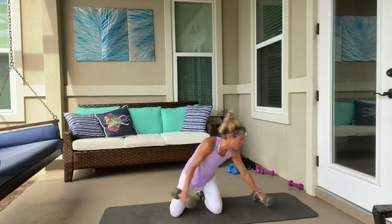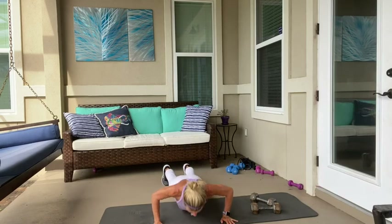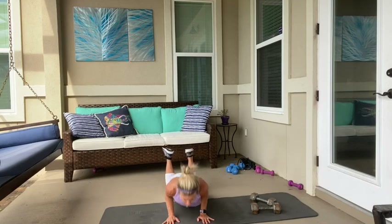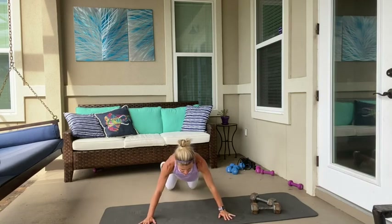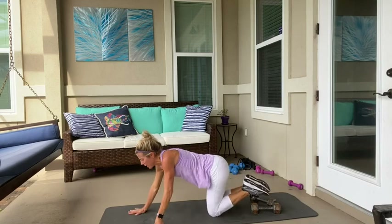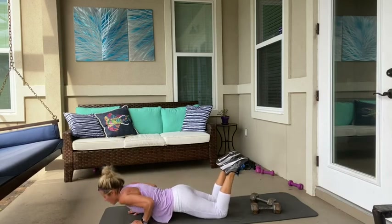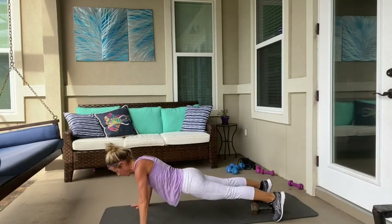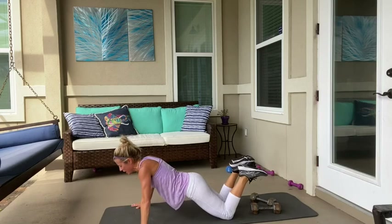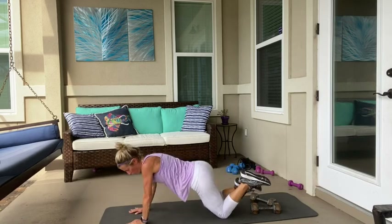Take that ten-second break. Push-ups — I'm going to do four regular, four triceps. Bring that on in. Go. And then bring it in with the triceps — modify as much as you need to. Back flat, tuck your hips under. Fifteen seconds. Finish it up. Five seconds. And one.